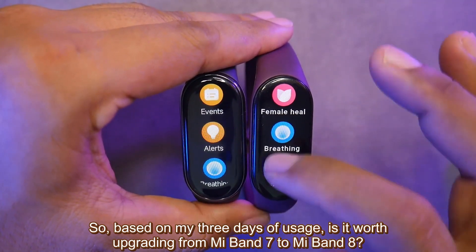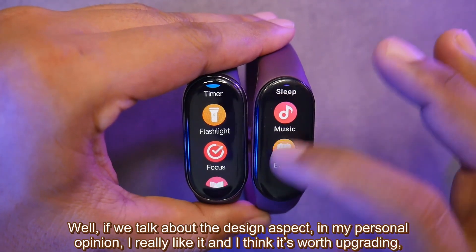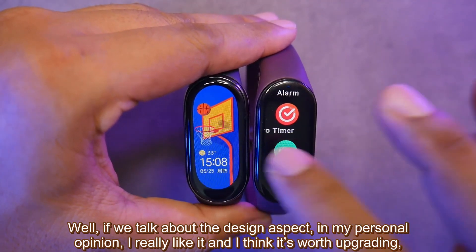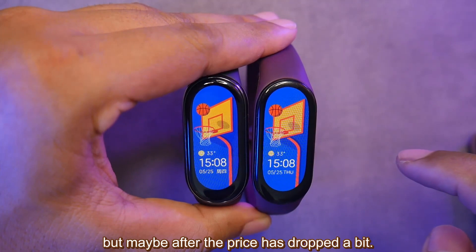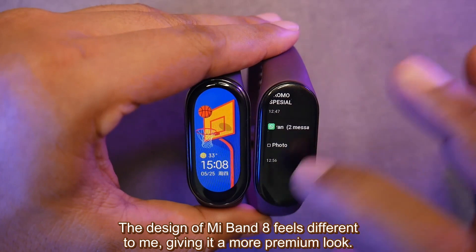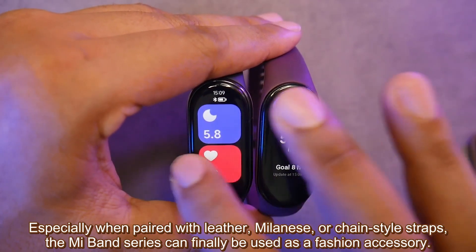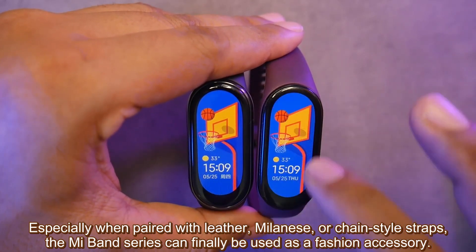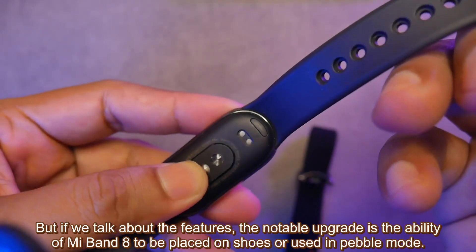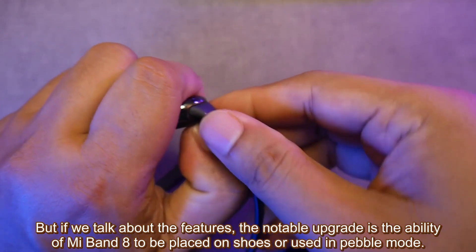Based on my 3 days of usage, is it worth upgrading from Mi Band 7 to Mi Band 8? If we talk about the design aspect only, in my personal opinion I really like it and think it's worth upgrading — but maybe after the price has dropped a bit. The design of Mi Band 8 feels more premium, especially when paired with leather, milanese, or chain-style straps. The Mi Band series can finally be used as a fashion accessory. In terms of features, the notable upgrade is the ability to be placed on shoes or used in pebble mode.